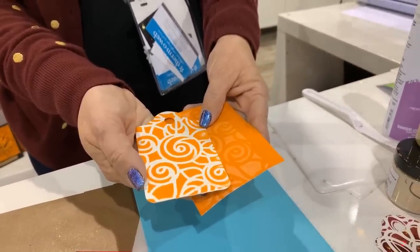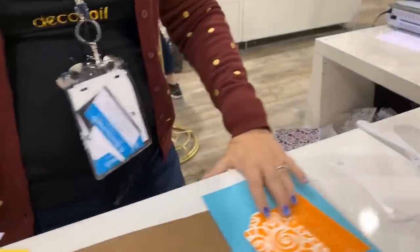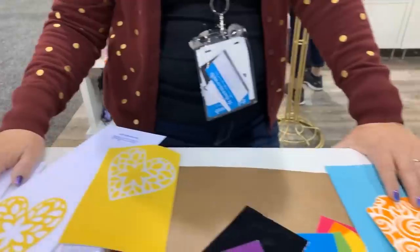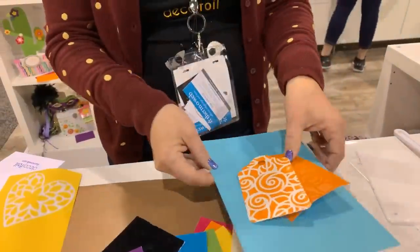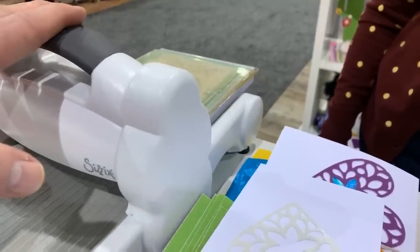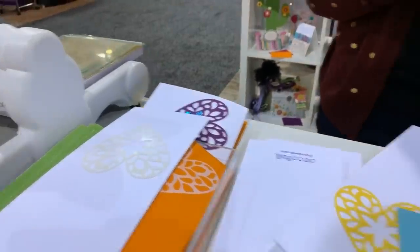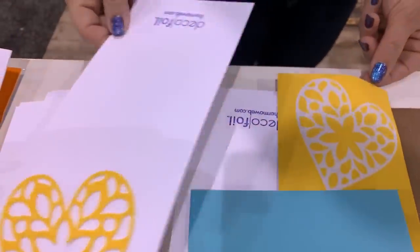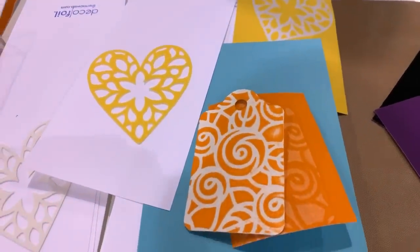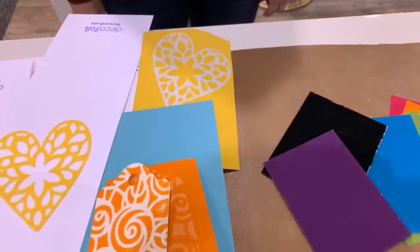You can do it with any die. We used the Sizzix Big Shot but you can use your double-sided foam and cut it in anything. If someone doesn't have a machine, a rolling pin might give enough pressure to transfer — give it a try and see what happens. This stuff is gorgeous. As far as laminators go, yes, you can use any laminator as long as it provides enough heat. We ran it twice. Look at the negative — the mink — it'll work.